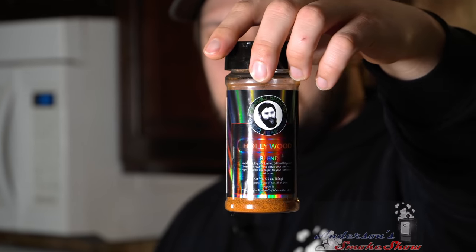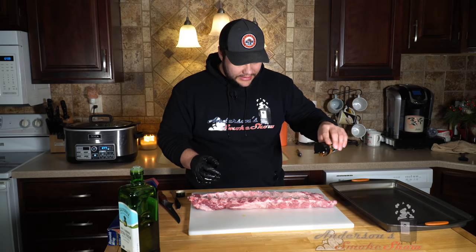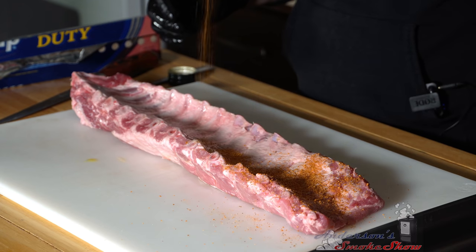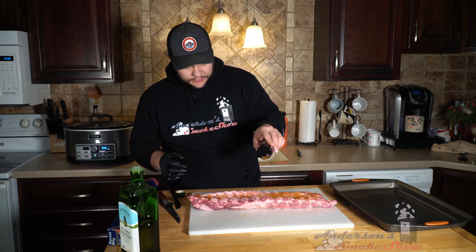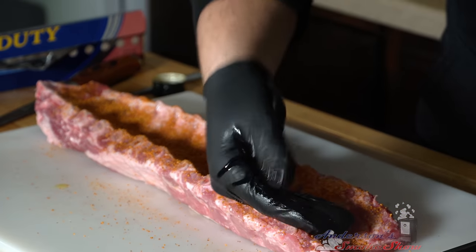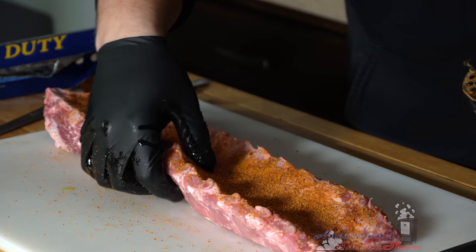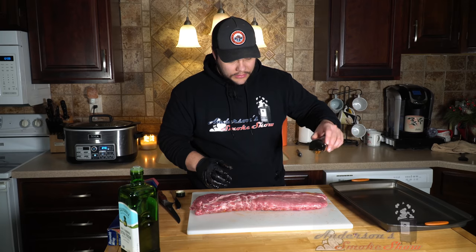Today I'm gonna be using the Bearded Butcher's Hollywood seasoning for these ribs. I'm gonna start on the backside while it's positioned like this and just put a nice coating on these ribs. Then take the back of my glove and make sure that's sticking real nice on that olive oil. Flip these over and do the same to this side.